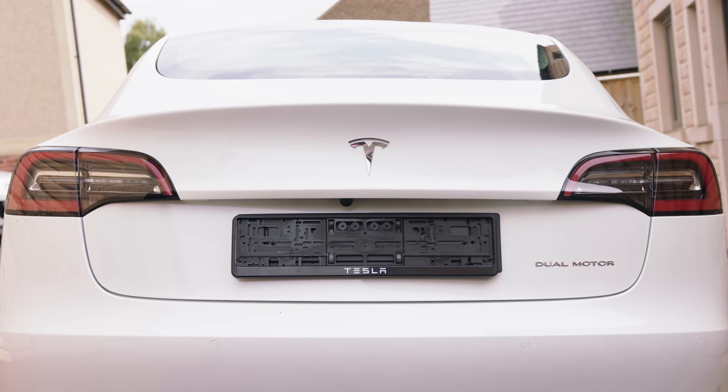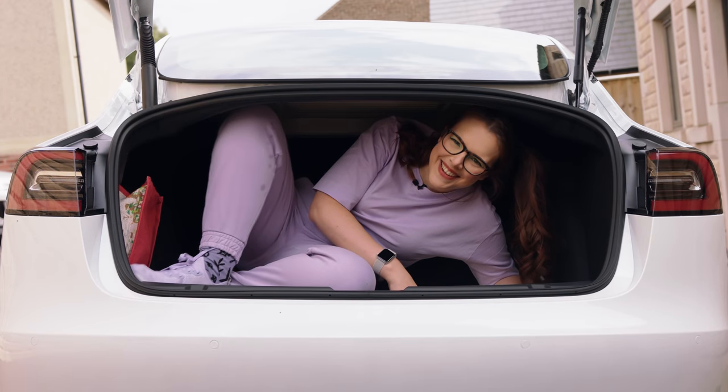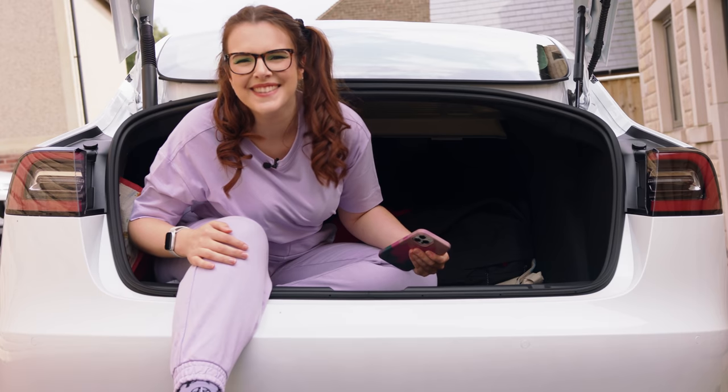Hello friends, wizards - oh hang on a minute, you can't see me. Hello friends, wizards, witches and muggles, welcome to my car tour.